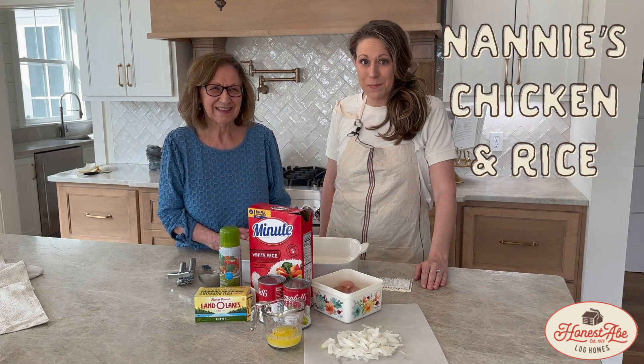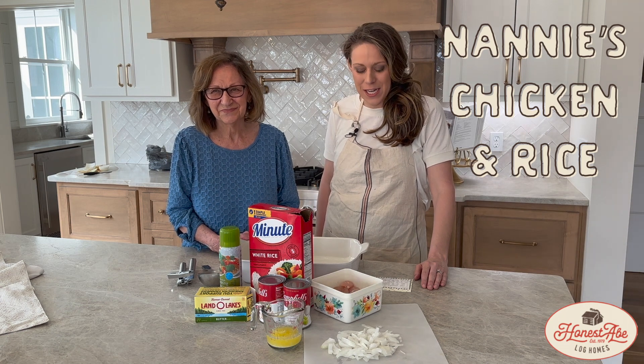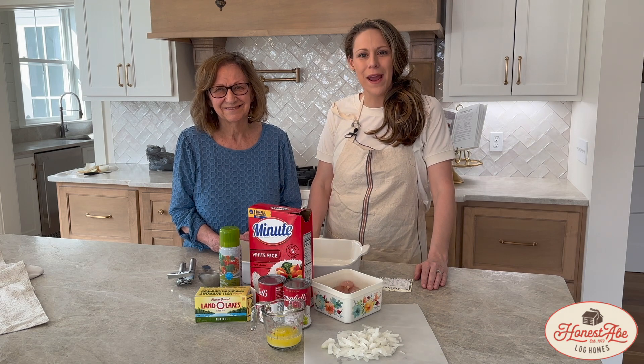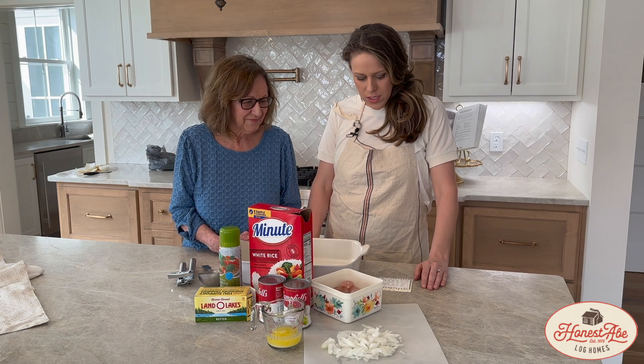Nanny's Chicken and Rice — that's the recipe we're going to be cooking up today at Honest Dave Living in the Kitchen. Thanks for tuning back in. I have my wonderful mother, Janie Smith, here with me today, and we are going to prepare Nanny's Chicken and Rice, another fan family favorite, and we're going to get started.